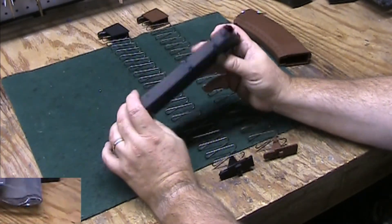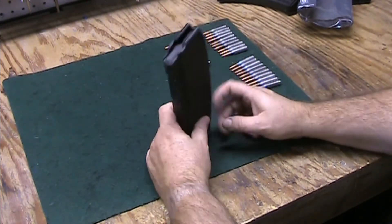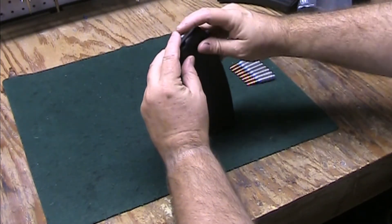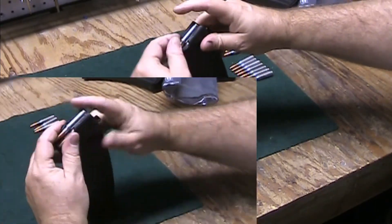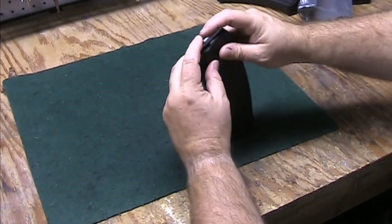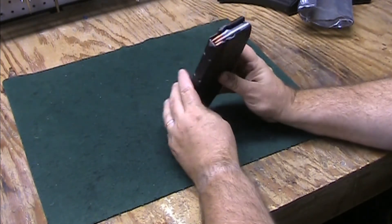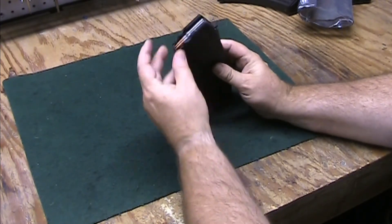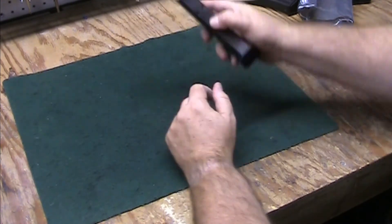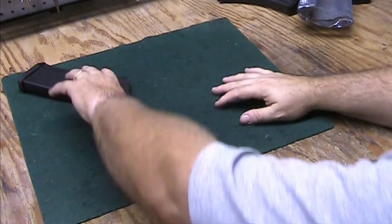For what it is, it's a very nice magazine. Let's load it up with 30 rounds of 5.45 Silver Bear. That's 30 rounds loaded. It feeds pretty smoothly with no problems. Let's drop it — nothing popped out, so we're okay.